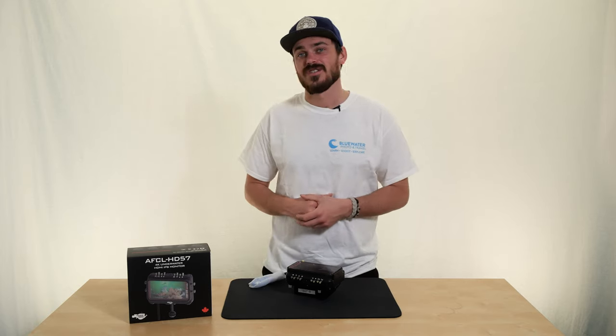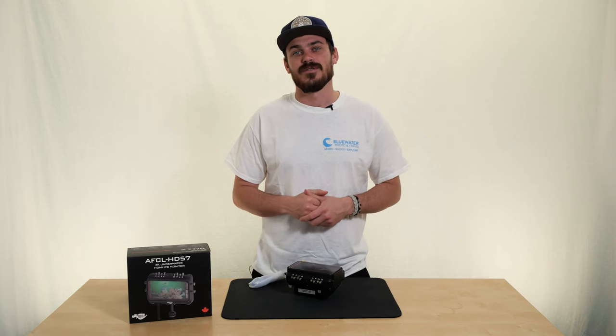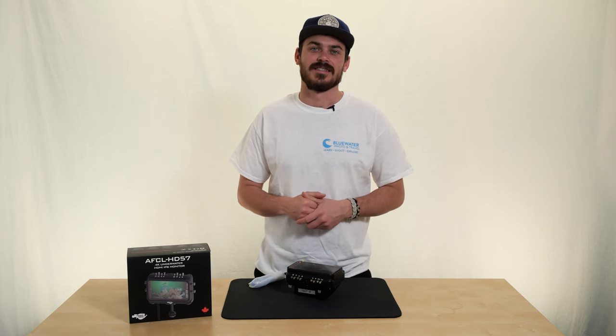If you have any questions, please email us at sales@bluewaterphotostore.com or check us out at www.bluewaterphotostore.com. Thanks a lot. Bye.